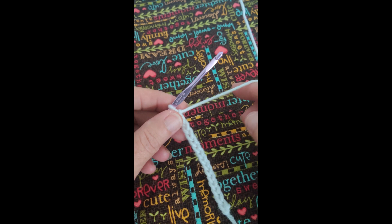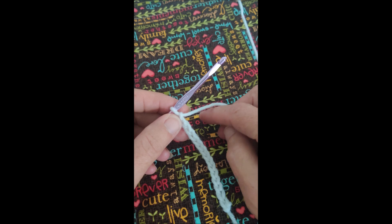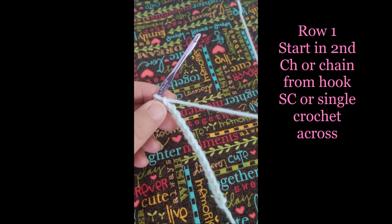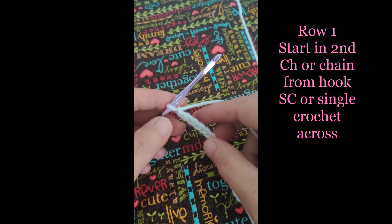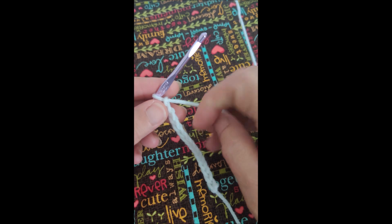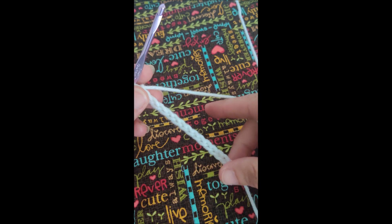Hi there! Welcome back to part two of the popcorn container. In this video I'll be showing you how to complete the base of the popcorn container. The pattern starts out with row one. We want to start in the second chain from the hook and then it says to SC across, which stands for single crochet, and you're going to end with 14 stitches — in the pattern it says 14 STS, which stands for stitches. At the end of the row we're going to CH1, that's chain one, and turn.